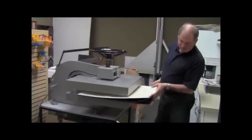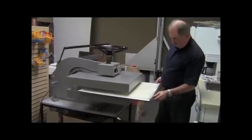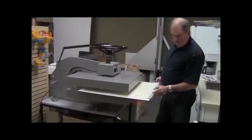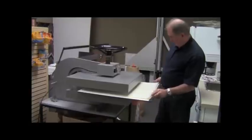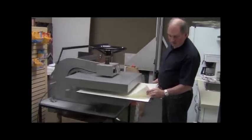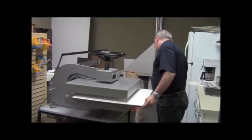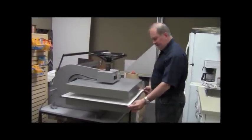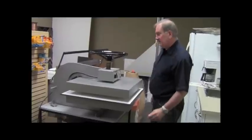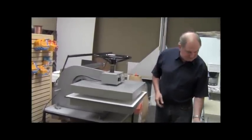We have a sheet of masonite on the bottom, a piece of foam rubber, and a piece of wax paper top and bottom, and I've got a cardboard in here as well. Any little piece of lint or anything is going to be embedded right onto the picture, so you've got to make sure this is clean.